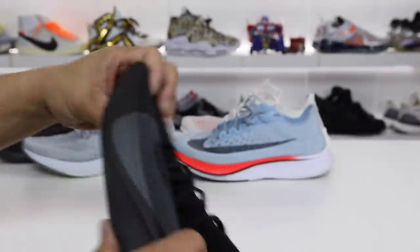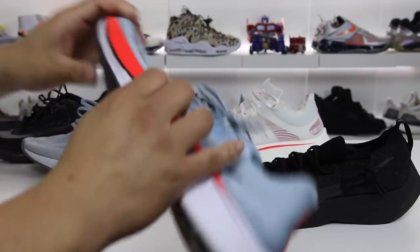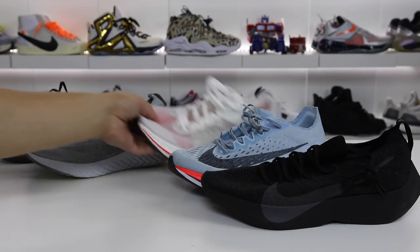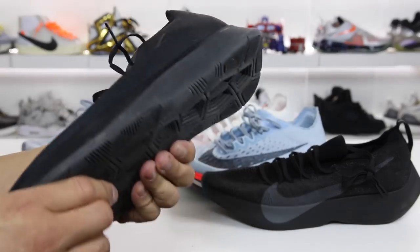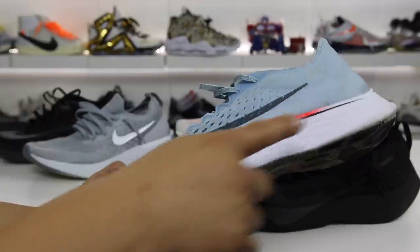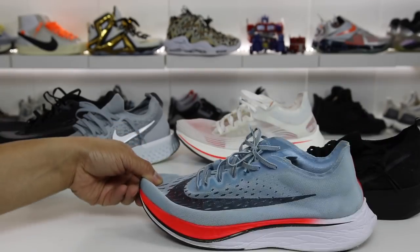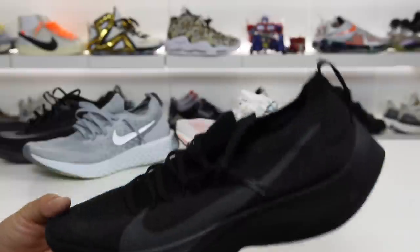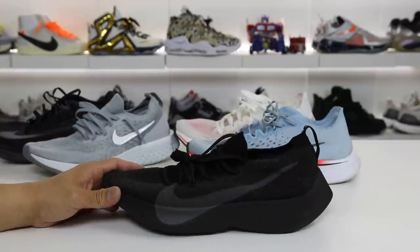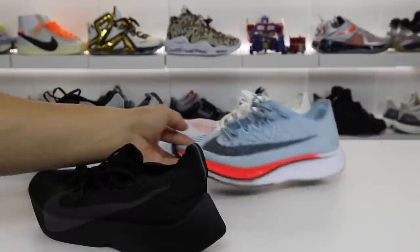One thing to note — you can bend this shoe backwards, but the 4% you cannot because it has a carbon fiber plate. These also have a plate so you can't bend the back — it's a plastic plate or something similar. On the Zoom Vaporfly 4%, that line represents the carbon fiber plate inside, which adds a lot of responsiveness to the shoe. This shoe lacks that because it doesn't have the carbon fiber plate — I really wish they would have put it in. Nike React paired with a carbon fiber plate would basically be the knockdown version of the Zoom X shoe.